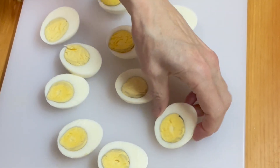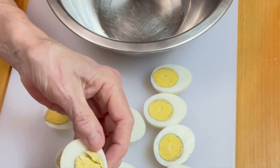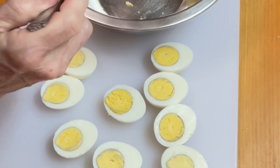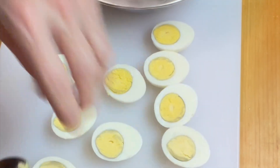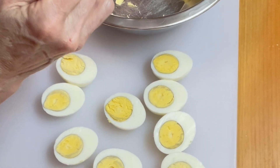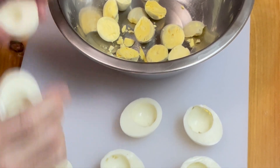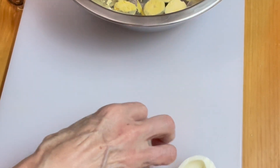All cut in half. Now we're going to put the yolks in a bowl. I like to stretch open the whites, loosen them up a little bit, and then get a spoon and pop them in. We're going to keep going until all the yolks are out. Our yolks are all out and in the bowl. I'm going to put the whites on a plate and keep them in the refrigerator while we make the filling, so they stay cold and fresh.